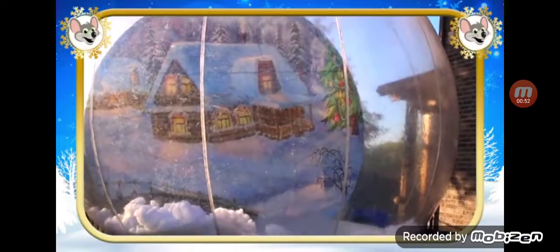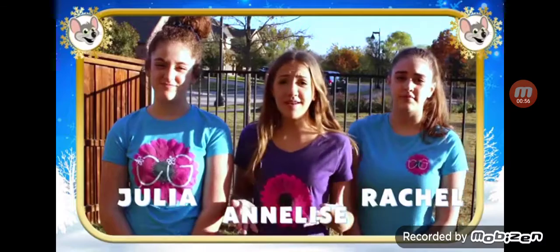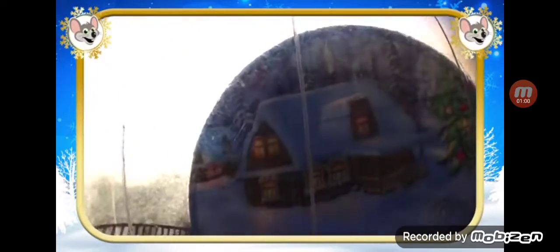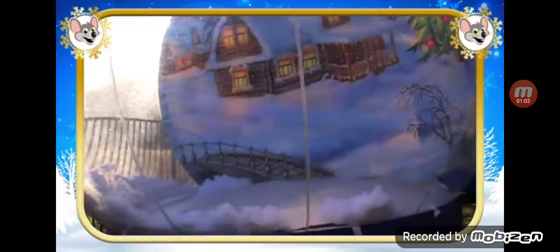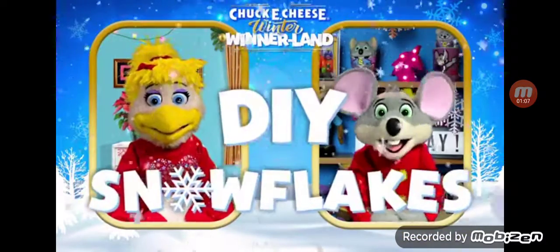Hi, Chucky. Hi, Helen. Welcome to our snow globe. Wow, I didn't know they made them so big. We don't get a lot of snow around here, so this year we're bringing winter to us. We're turning our snow globe into a winter wonderland. And we heard you have a great craft project that can help us decorate. That's right — DIY snowflakes.